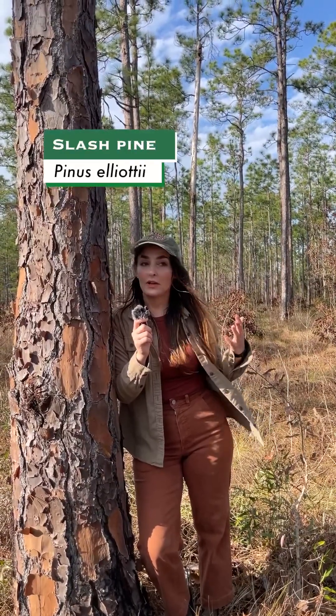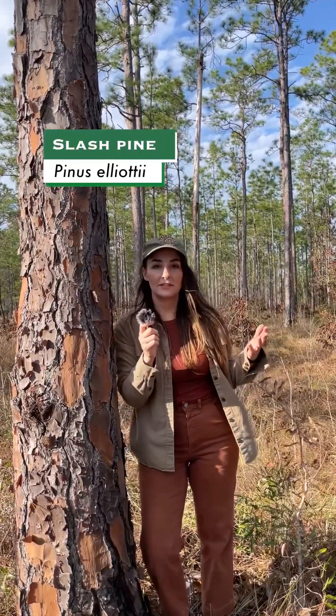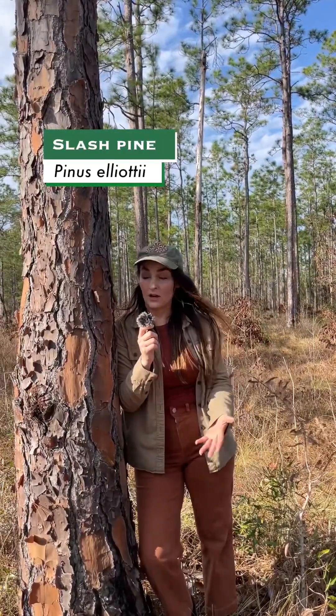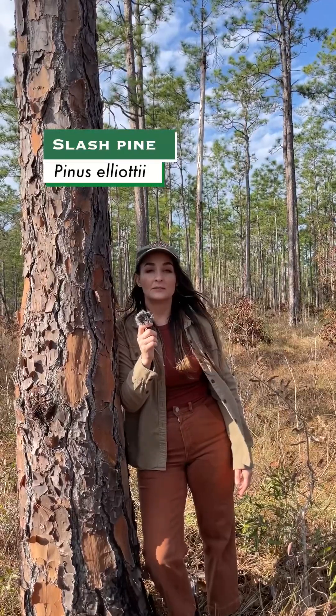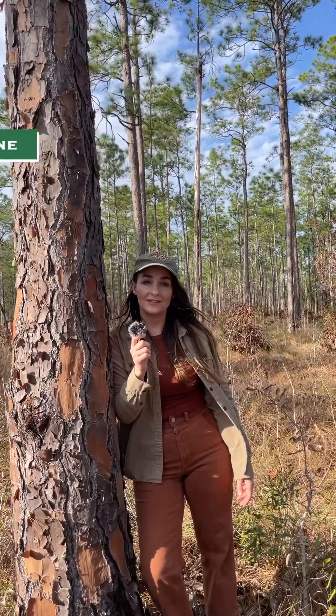It has also been extensively planted in uplands like this sandhill I'm standing in, because it is tolerant of drier soils. It has been used as a very important source for lumber and even turpentine.